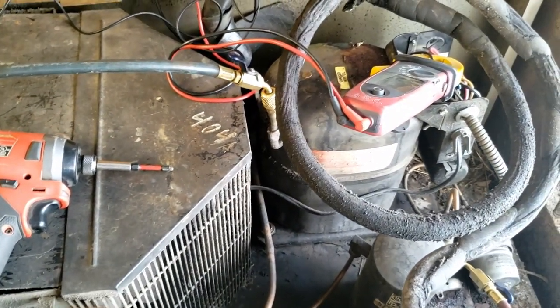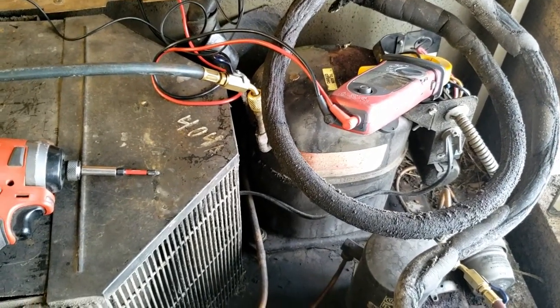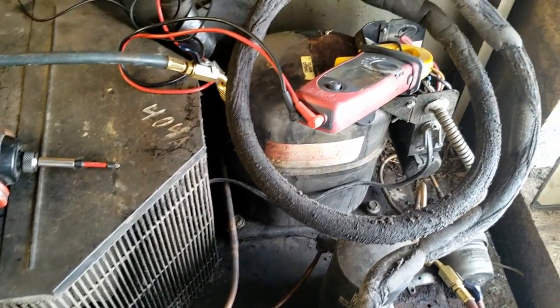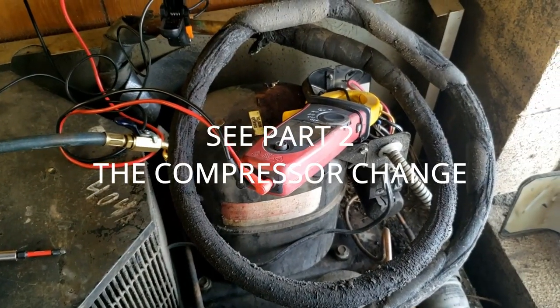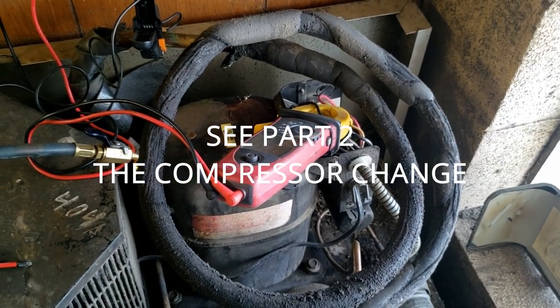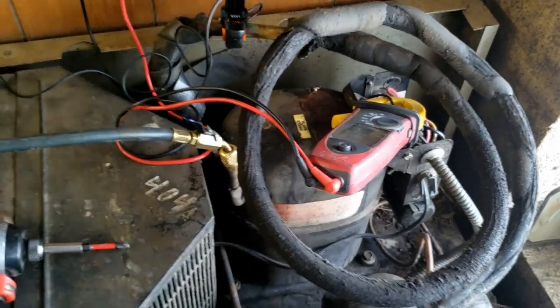I wasn't here when the smell happened and it's not recreating the problem right now. I really don't want to replace the compressor — I think this unit should be replaced entirely, but that's not going to be an option. So we're just going to do what we've got to do and make the best of it. Those are my recommendations. We're going to wrap this up — if you guys like the video, please give it a thumbs up, and until next time we'll catch you on the next one.